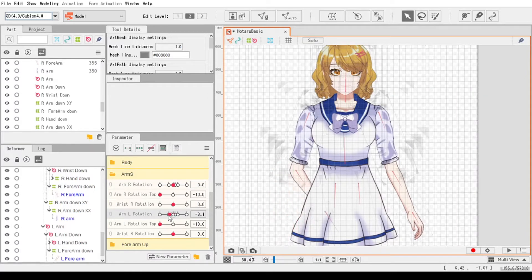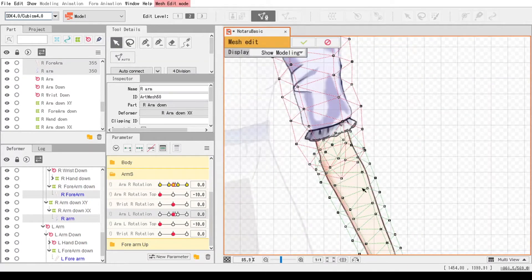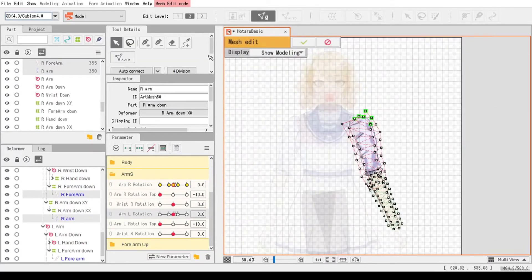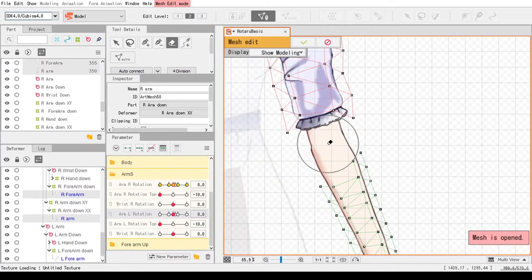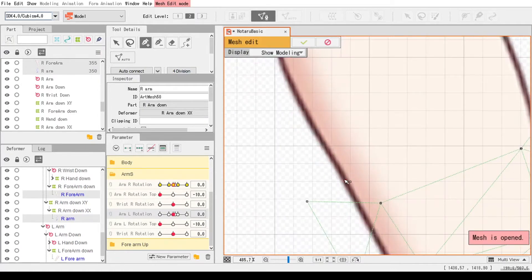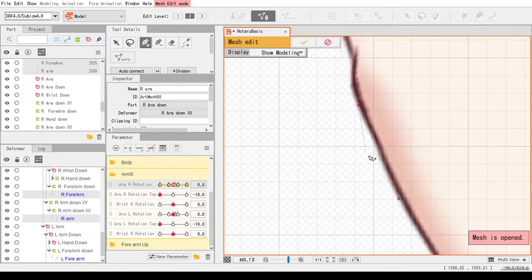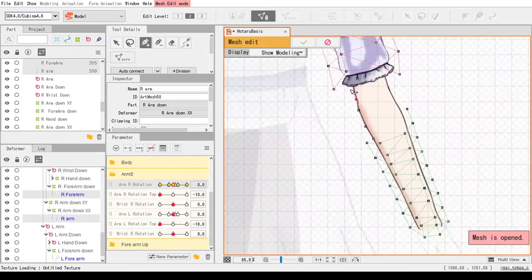Now let's get to setting up the actual art mesh. Select both parts with shift click and double click with shift still pressed. Now use the erase tool to remove the points in between the two parts. Notice the new color — as I make a new art mesh, see the points overlap to make a new colored line, the darker green. Those points are where A and B meshes overlap.